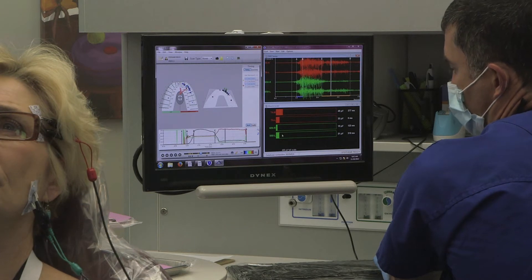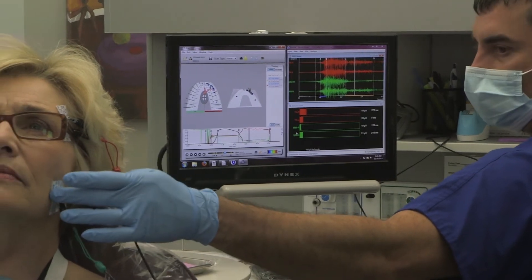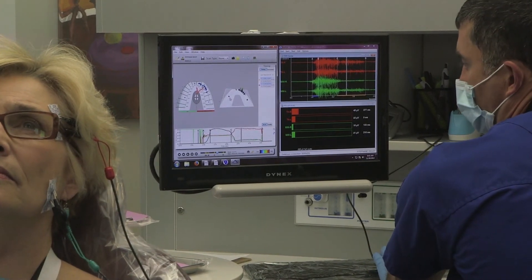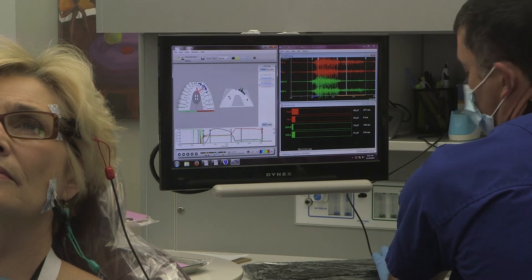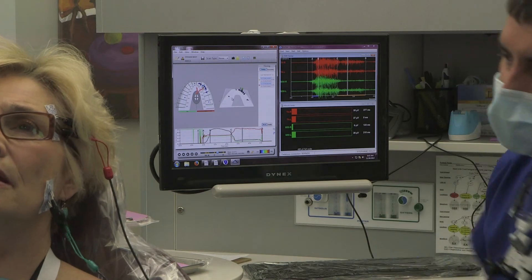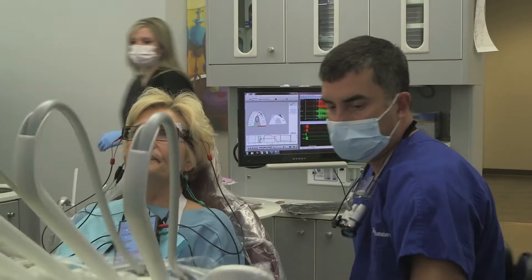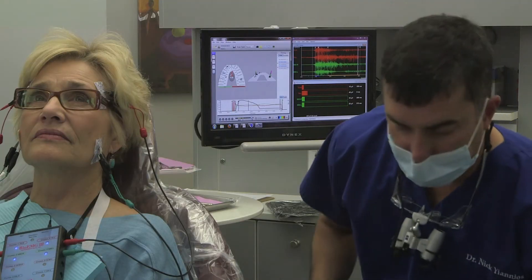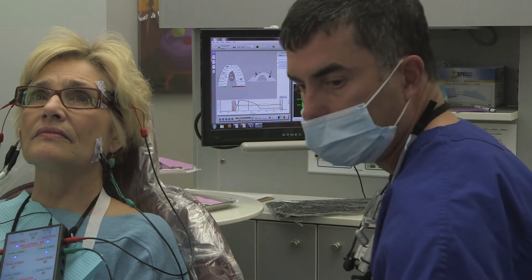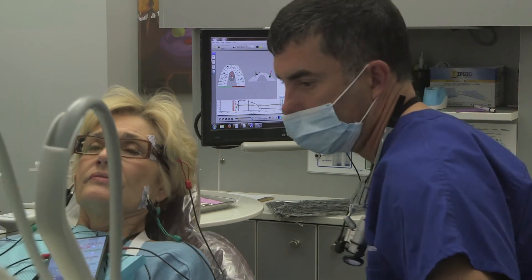And why is this one not? This left masseter — your left clenching muscle right here — why is that one hyperactive? Well, at that moment in time, that little glitch right there is what's causing it. Interesting. Now you understand what I'm saying with muscle and bite? How I can see how it works together. And these are things that normal dentistry can't find. I can't even find it unless I'm using this gadgetry. I'm always aware of it and trying not to introduce errors. But this is why this is so cool.